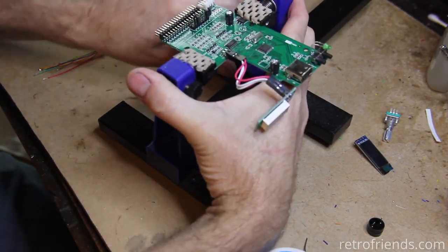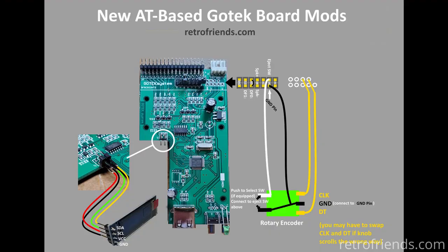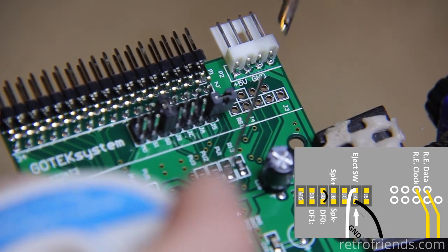Now let's get them attached to the GoTek. Let me put up a card on the screen so you can see all the connections. On these new AT boards, the change to the rotary encoder connection is that the clock and data are now at the top right. All other connections remain the same as with the ST boards.